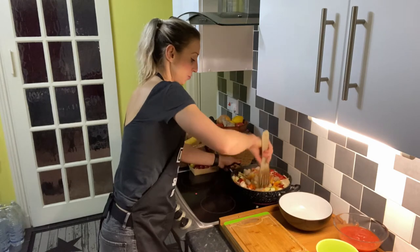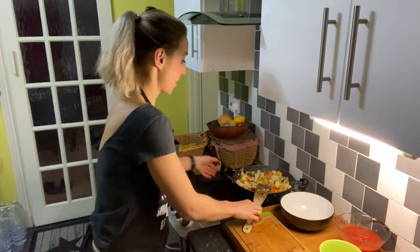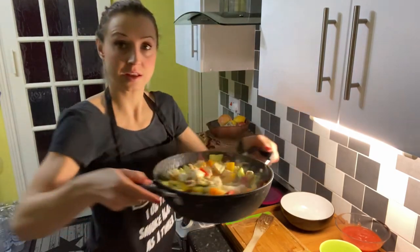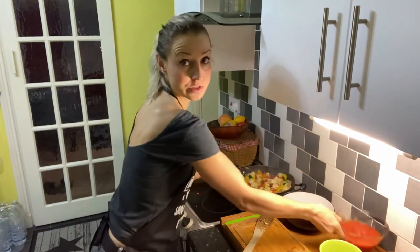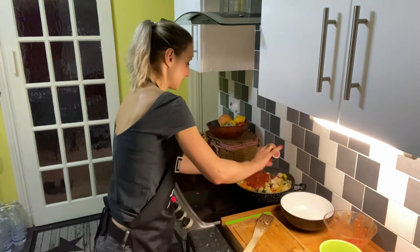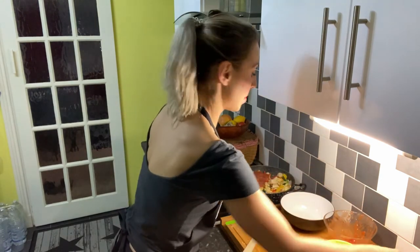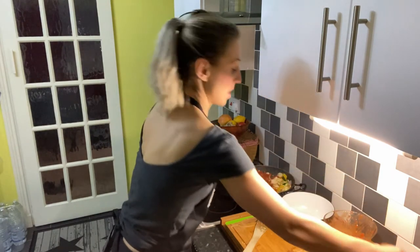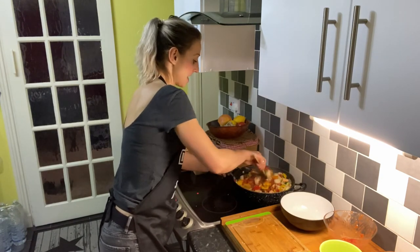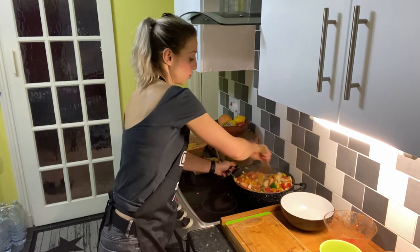Let everything fry together for about 3-5 minutes. Now I'll show you what it looks like — we're going to add the tomatoes and our spices, which is salt, black pepper, and paprika. Mix everything together, cover it, and let it simmer for about 15-20 minutes.